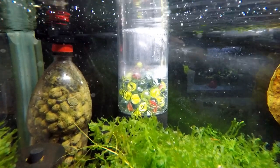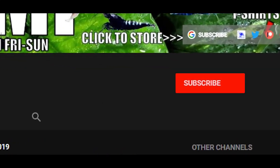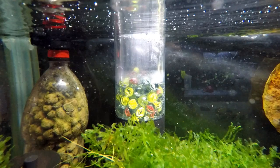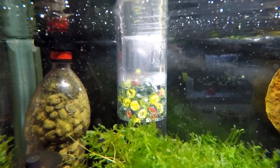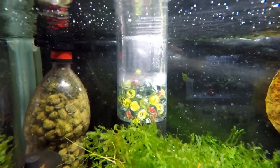If this is your first time here and you want to learn more about shrimp keeping, breeding, and all that good stuff, then please hit that subscribe button and bell notification so you never miss another video. But before that, can you please let me know in the comments section if you have had bother with things like algae, lethargic shrimp, etc., and how did you manage to overcome it?